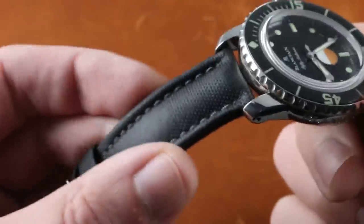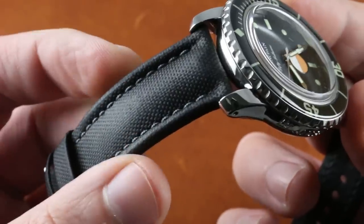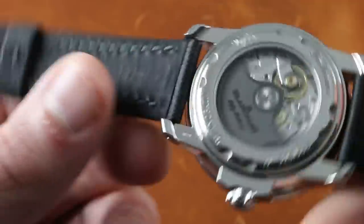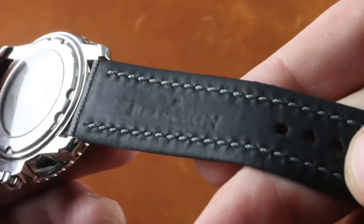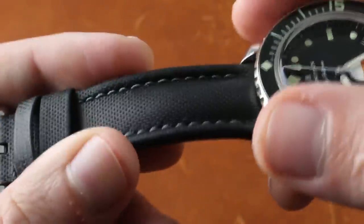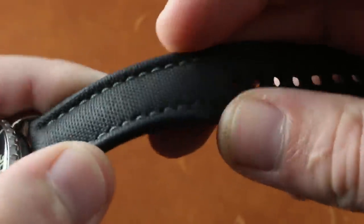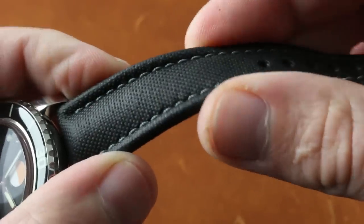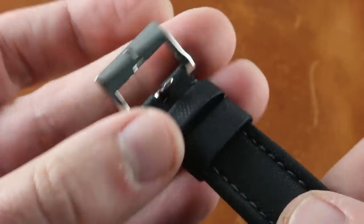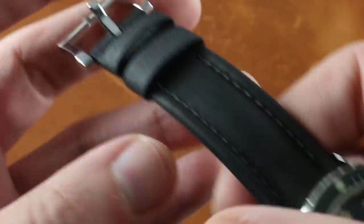The strap is a wonderful piece. It's the Blancpain sailcloth that we're used to on the larger units, albeit scaled down. You can see it features central bolstering, lateral bolstering, and a monotone stitch. On the underside, a very supple rubber inlay to protect the wrist against the coarse fiber of the sailcloth. Although you can't see it, this is the softest sailcloth strap I have ever encountered — it's sailcloth, make no mistake, but it feels like buttery calfskin. Blancpain went over and above with this model. Simple steel pin buckle in the fashion of the old Fifty Fathoms and the Milspecs.